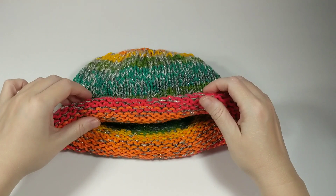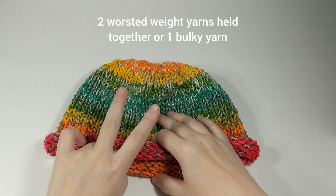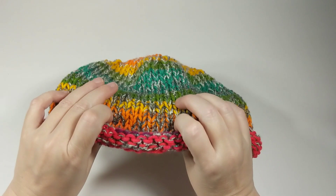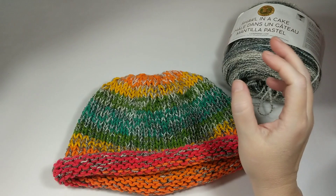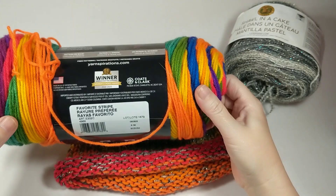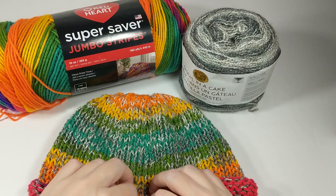The first thing we're gonna need is some yarn. This hat is gonna be knit with either two worsted weight yarns held together or one bulky yarn. I'm going to use two different worsted weight yarns today: the Shawl in a Cake in the Ohm Opal color and the Red Heart Super Saver Jumbo Stripes in Favorite Stripe. I'm gonna use these two colors to make another one that's gonna have a different color combo.